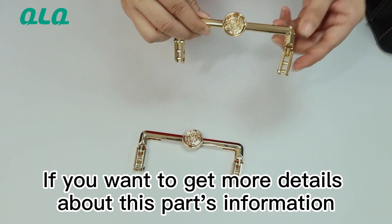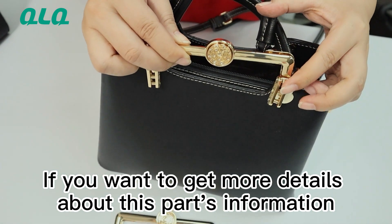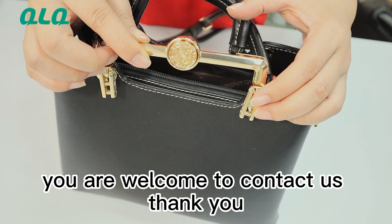If you want to get more details about this part information, you are welcome to contact us.